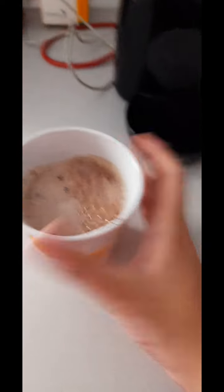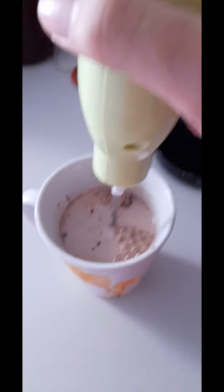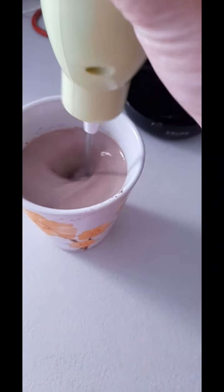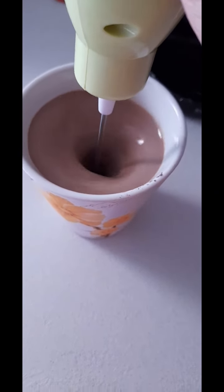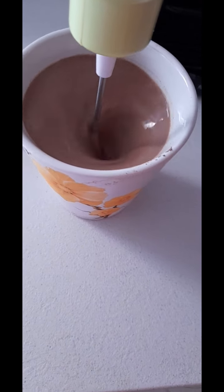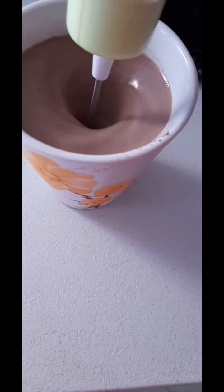Now I'm going to mix it using these things. 3, 2, 1, let's go. Screw spoons, this is so much better.